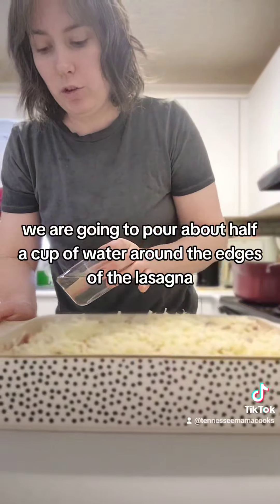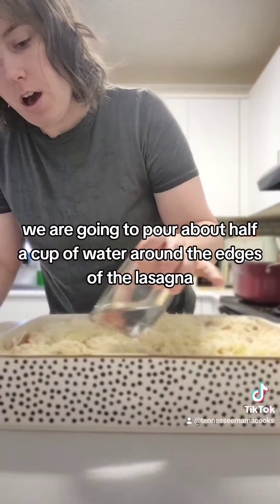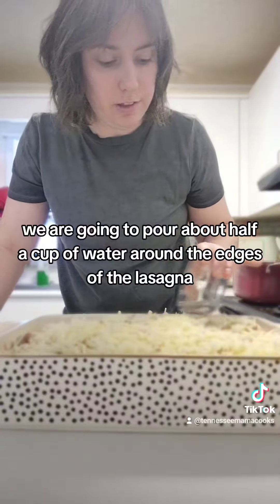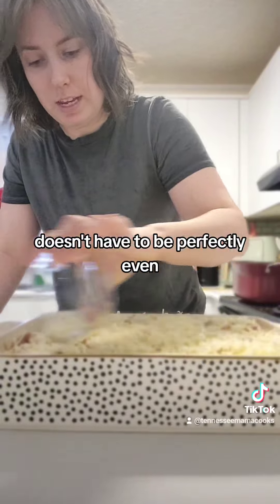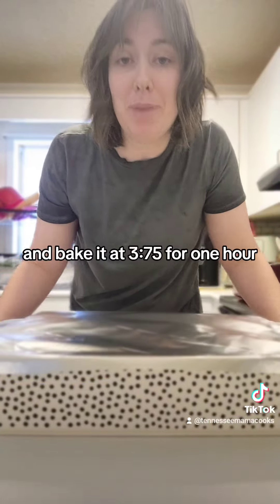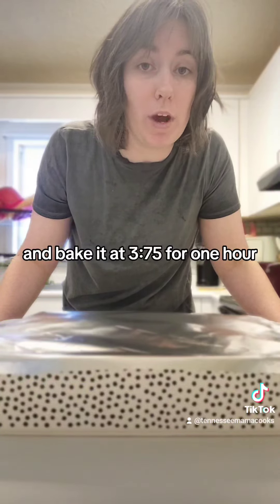Pour about half a cup of water around the edges of the lasagna — it doesn't have to be perfectly even. Cover tightly with aluminum foil and bake at 375 degrees for one hour.